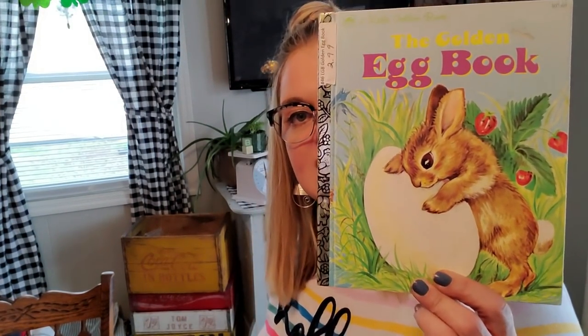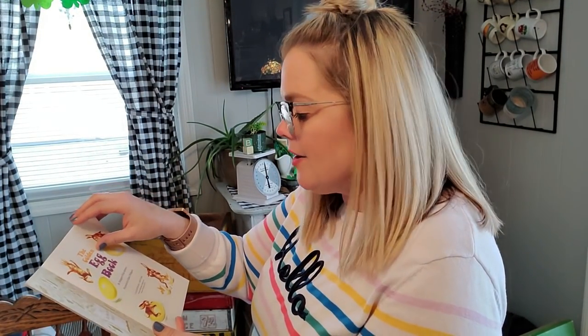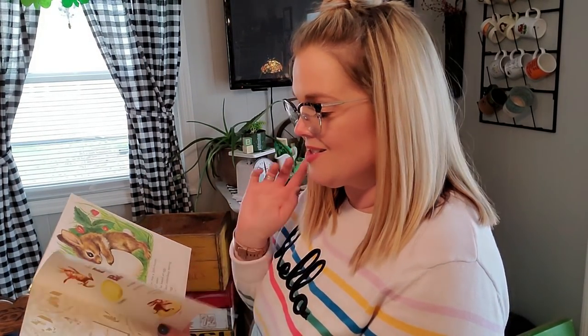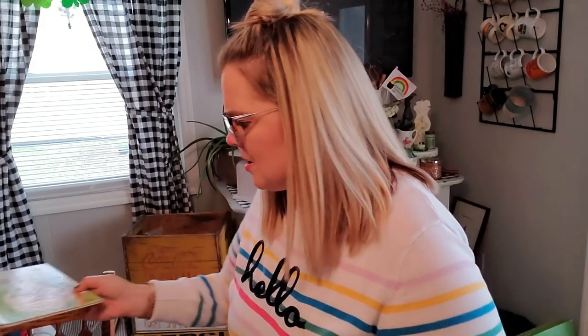I also paid $2.99 for this book because I wanted an Easter book to balance out an area I'm staging for Easter. This one is not a first edition — it was published in 1962, the second copyright on it. But I like the coloring of it and it's in really good shape.